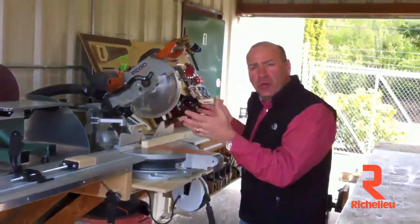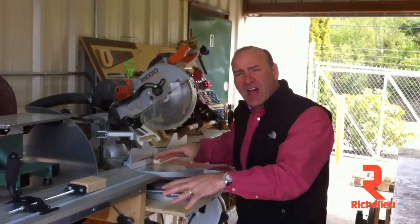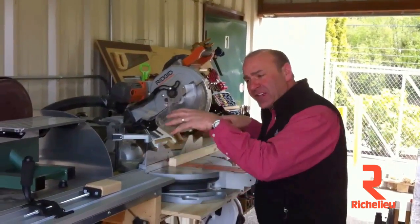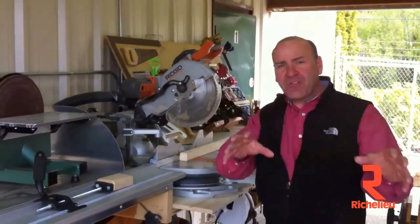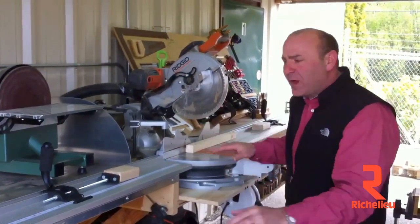Hi everyone, Paul Akers. I wanted to show you the new Best Fence System actually in a shop application. This system was designed to be in the field as a portable system to give you the accuracy that you would have in your shop out in the field. But the fence system can be mounted on a workbench and it works incredible.